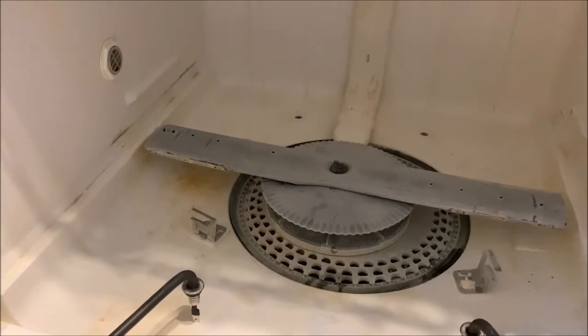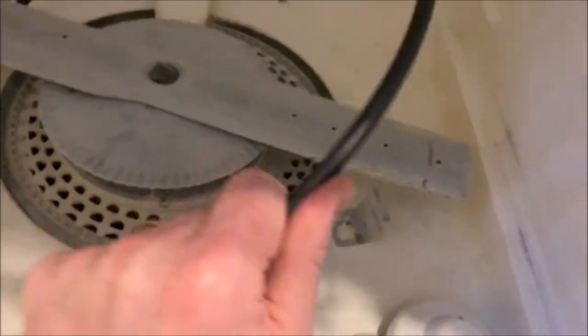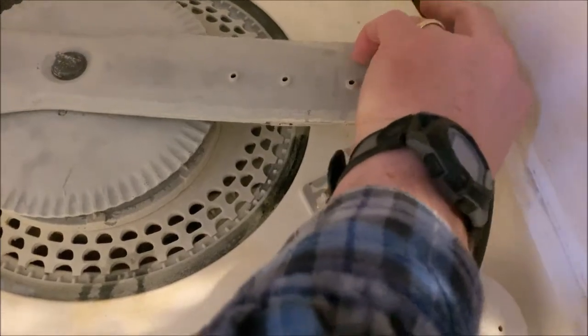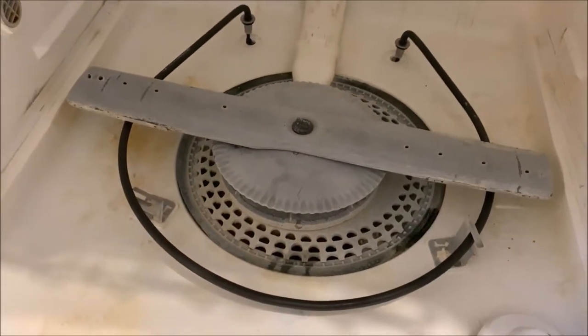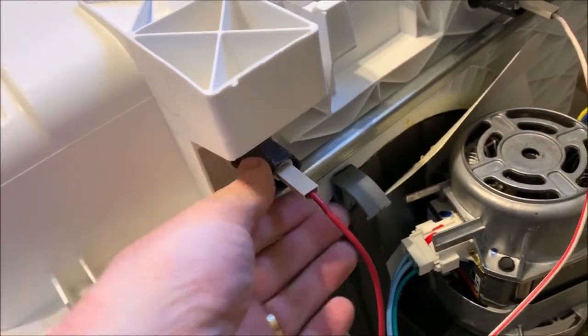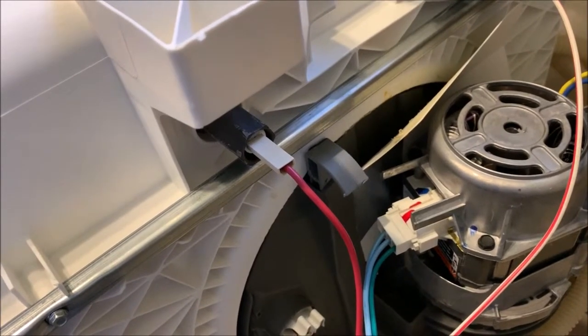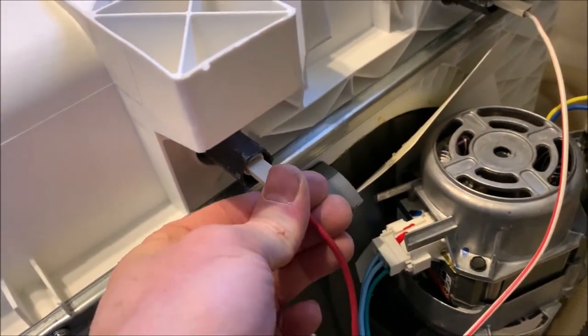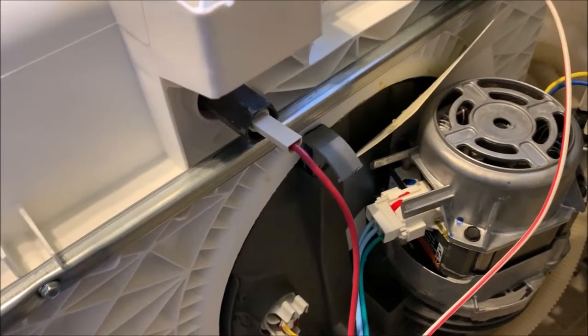Got the old one out. Now just maneuver the new one into place, line it up with the holes, stick it through, and re-tighten it down — that's pretty much all there is to that. Don't over-tighten them; get them good and snug. Then verify on the inside that it's laying flat and that the rubber seal is in there good and tight.